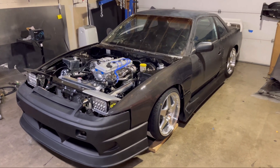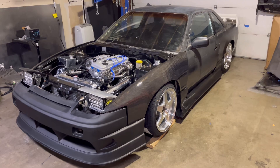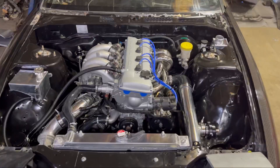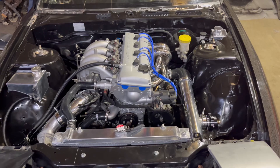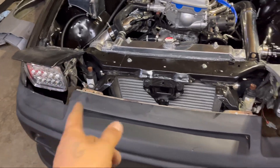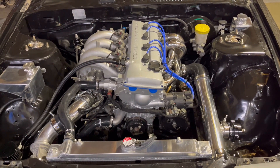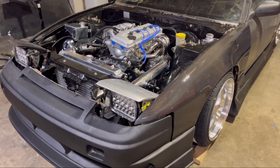New tires, new rims, new pads, rebuilt calipers, power steering relocation, engine harness, chassis harness — pretty much everything is wired up. We also got the new headlights on; still have to get the plastics painted to match. There's so much done to this car. That's pretty much it for this video — stay tuned for the next one.